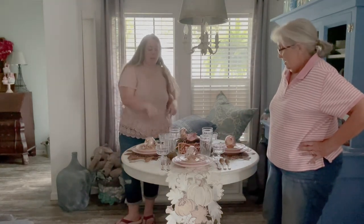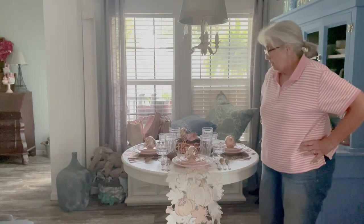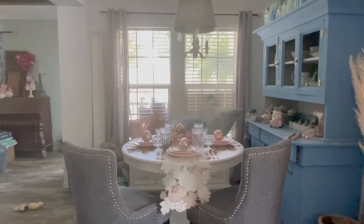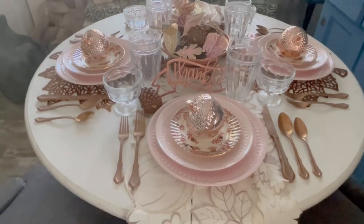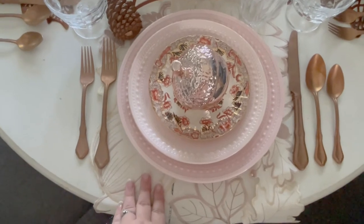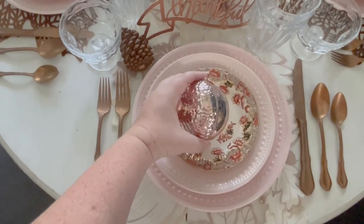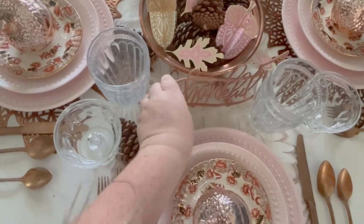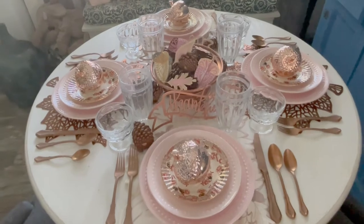All right, we'll be back in a minute and we'll show you the finished table. When I saw these and I realized how shiny they were, I thought they would look really pretty with the shiny around the rim. So we've got everything finished now — this is the final look. I really like it. I wasn't sure about these plates. I think the combination of the table runner, the coppers and the flatware, the metallic of these acorns mixed with our darker copper thankful signs, the darker copper in the centerpiece, and the placemats — I think it all really comes together.